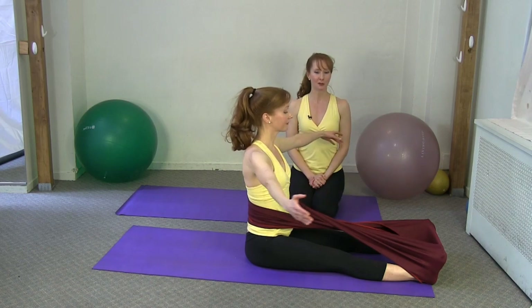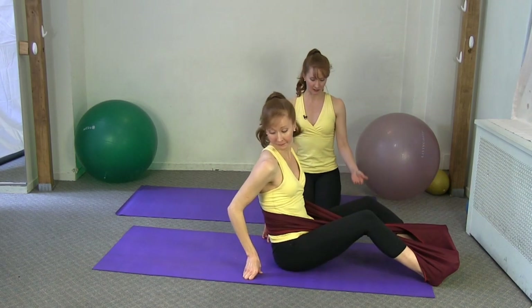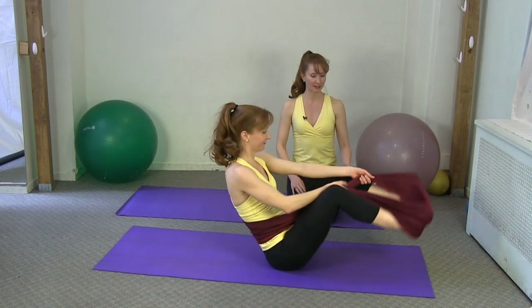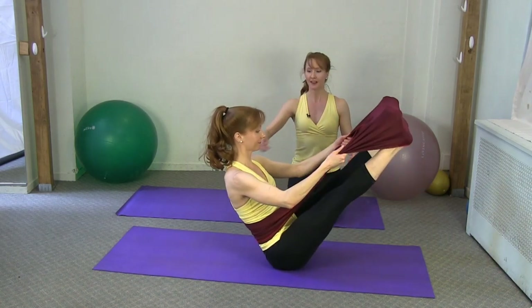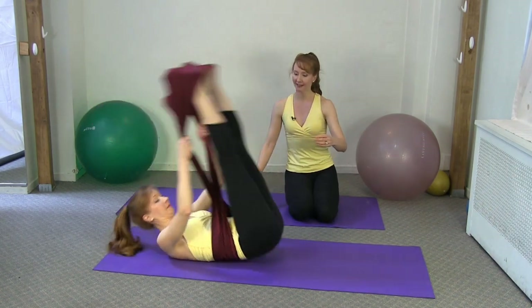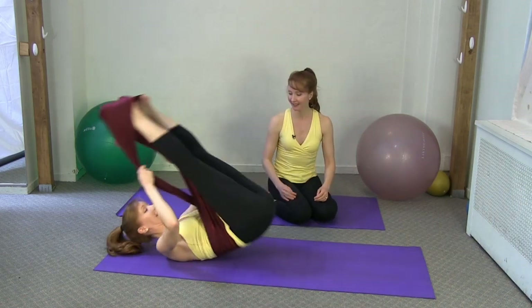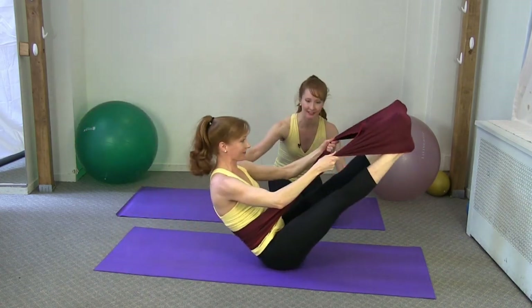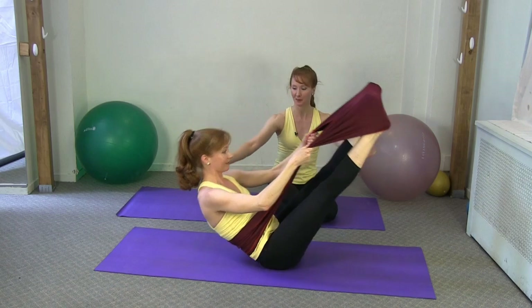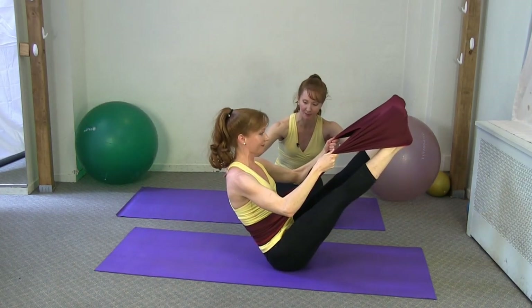Now we get to go into open leg rocker — we'll keep the little X wrap on. Come forward just a smidge, bring her legs up, and hold the Stretch Ease. We'll just do three: inhale coming back, then exhale — use the band to help everything come up. Inhale back and really scoop that rib-to-hip connection coming up. One more — inhale and exhale to come up. Lovely — open leg rocker into teaser.